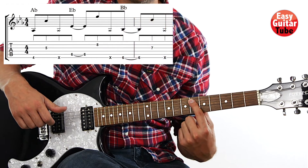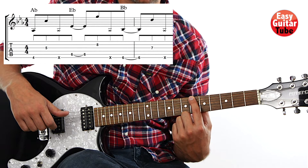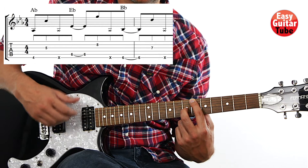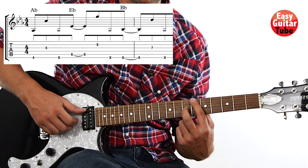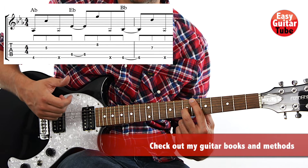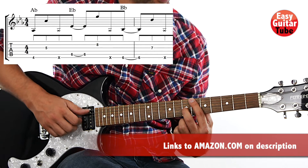Now we move the index finger to the same fret but on the 6th string, and we put the middle finger on the 7th fret 3rd string. The right hand comes back to the strings we had at the beginning — thumb, the other finger, and slap. So there we have the first three chords.